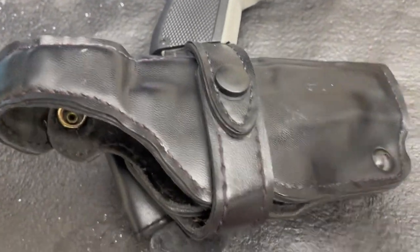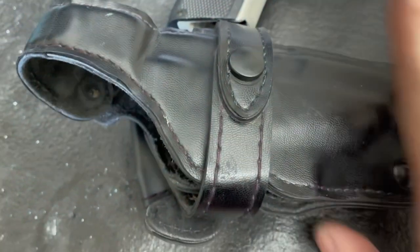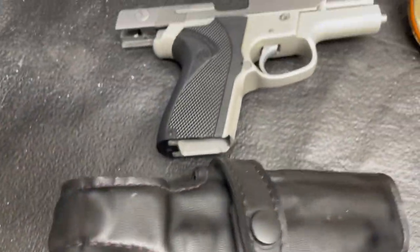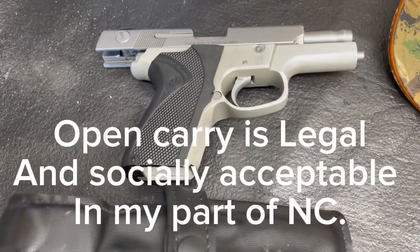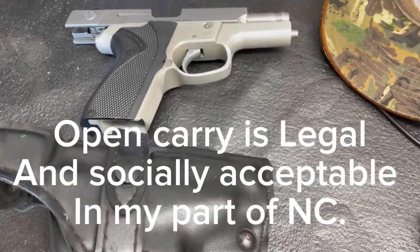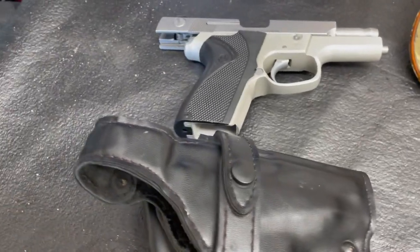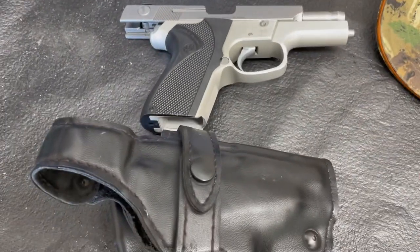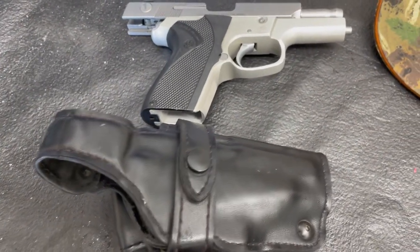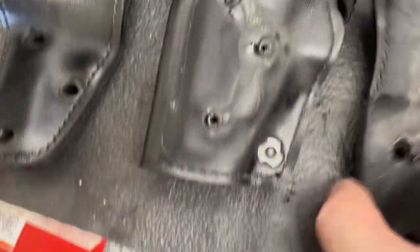I only need the super duper level three retention feature if I'm in a really risky situation. A good solid strap means the gun won't flop out most of the time. When I do open carry it's low risk - I'm going to the dump or maybe the grocery store. Open carry is an acceptable thing in North Carolina, at least in the part I live in.